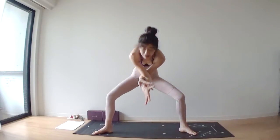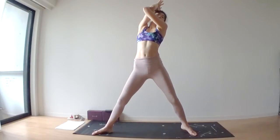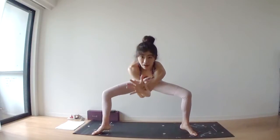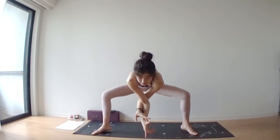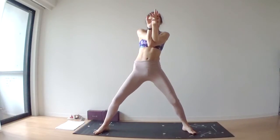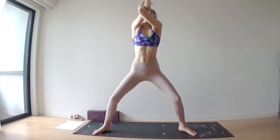Inhale, lift — straighten out both legs and lift your elbows up as high as you can. Exhale, round and curl. You're going to do this two or three more times at your own rhythm. Inhale up, exhale round and curl. Inhale lift, extend it out. Exhale, round and curl.